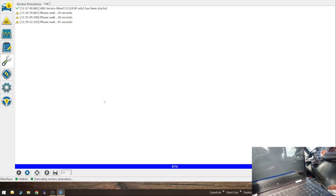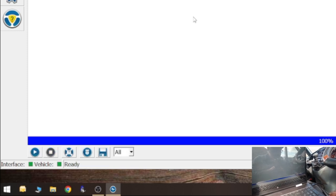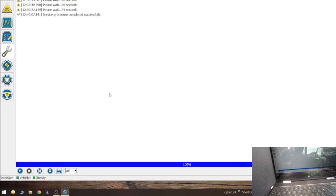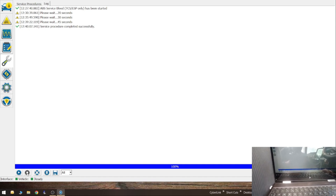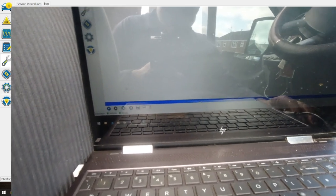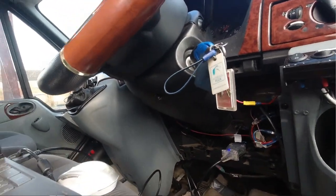It keeps coming up saying there's a counterfeit chip in it - what do you expect for that price off eBay. It says Ready at the bottom. Basically that's it, and now in theory I should have brakes.